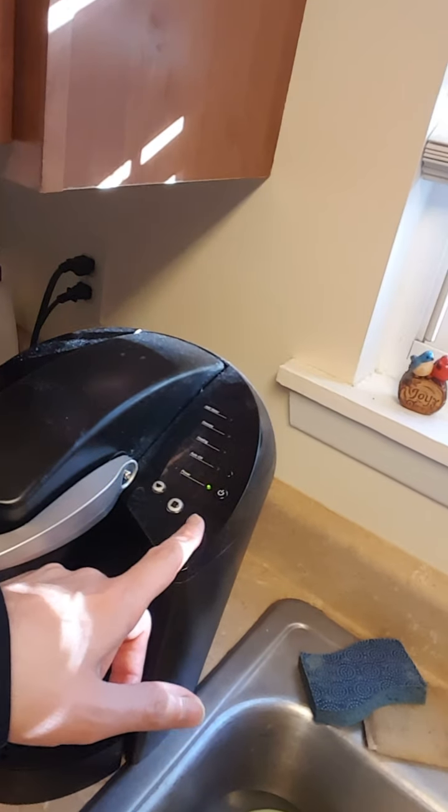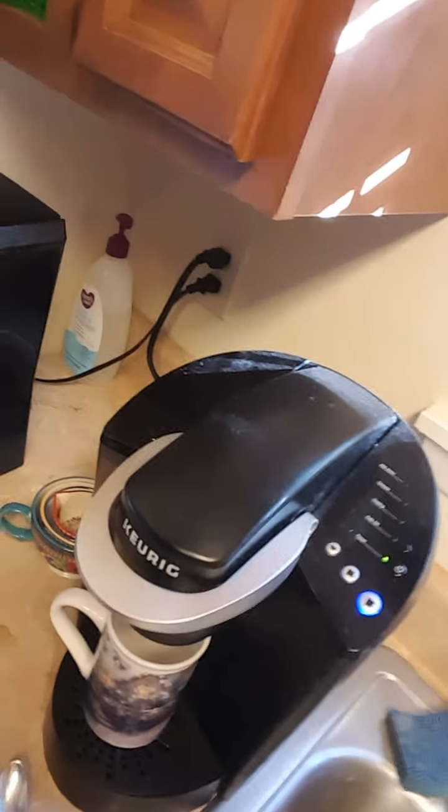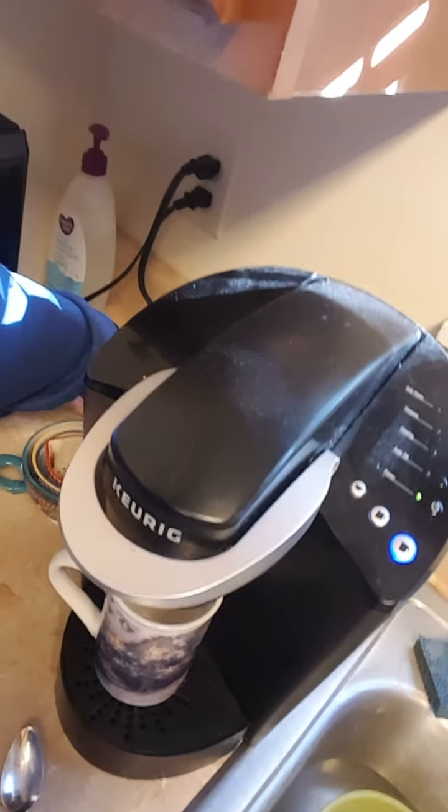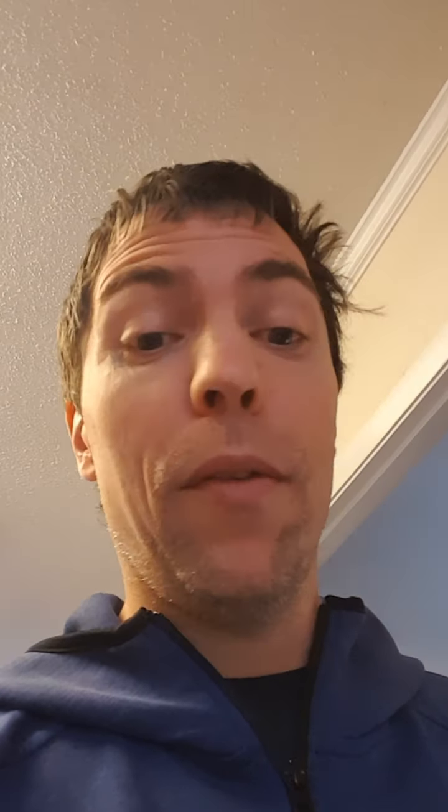Then you pick the desired coffee level. And while it is brewing, you get the sugar out. You definitely need sugar — it is the best part of the coffee. Otherwise there is no point in making coffee. We don't add cream. You are not allowed to have cream, or half and half or anything like that.